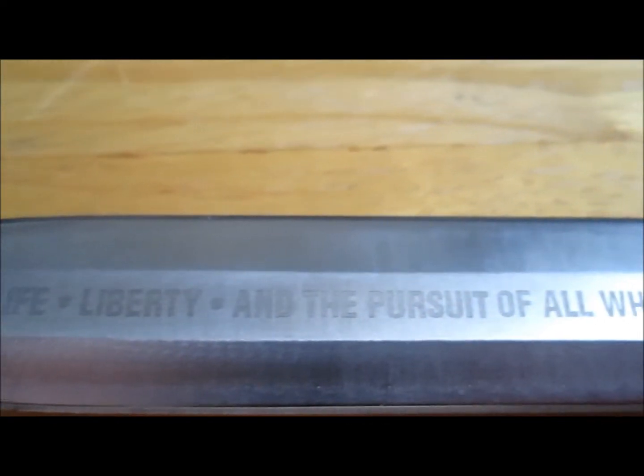Life, liberty and the pursuit of all who threaten us. I'm going to show you what you need to ignite thermite. It's called magnesium.